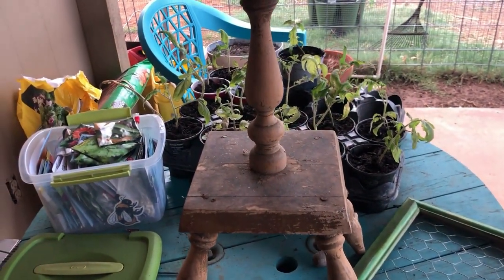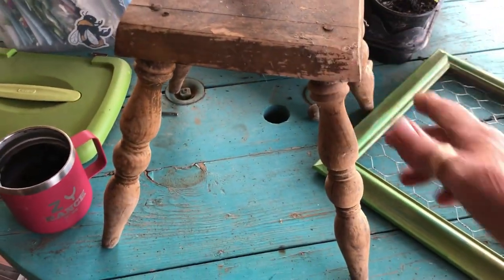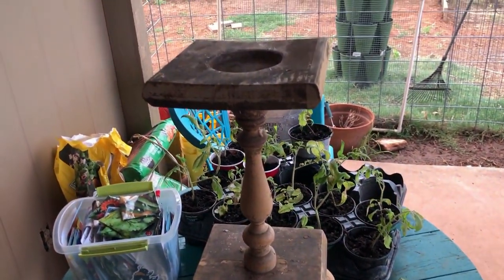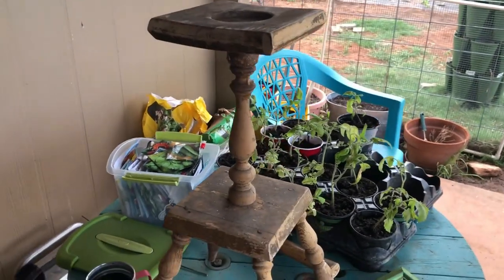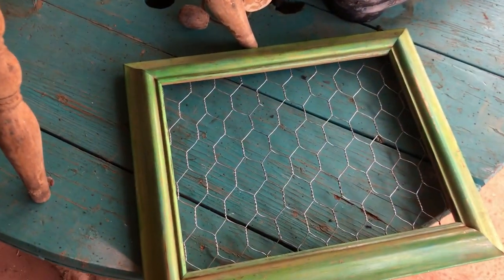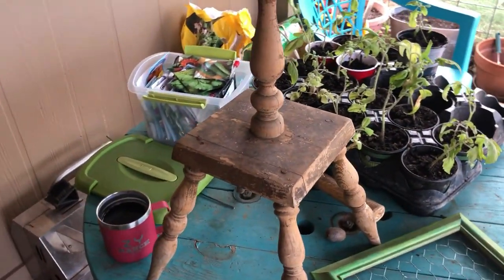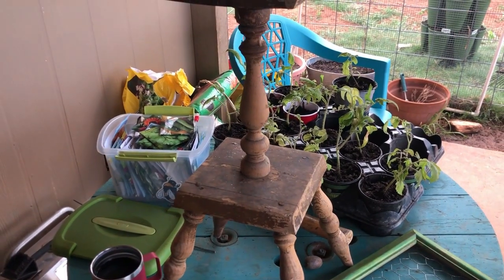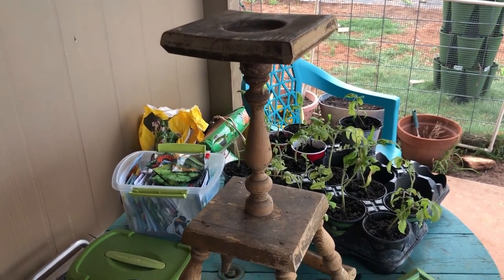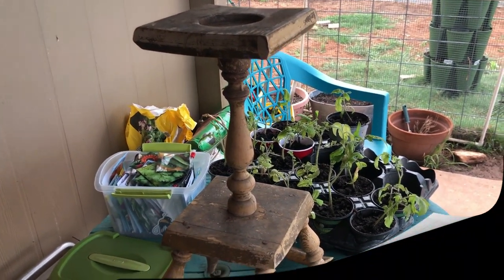I tightened it up and the legs might need some work. I sent a picture to my friend Sheila and we've been passing ideas back and forth for what to do with it. She also gave me a little frame with chicken wire in it and there was a light fixture too, but I didn't have room in my car. These two things will be in future videos.